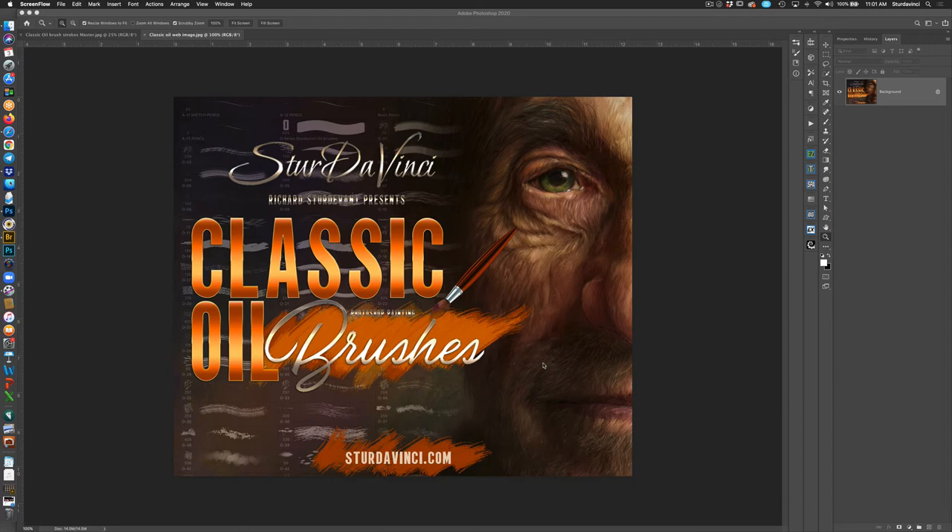Hello, this is Richard Sturdivant and I just want to thank you for purchasing the Sturdivant Classic Oil Photoshop painting brushes. We're going to show you a little bit about them, show you what's in the package and get you started, and show you how to load the brushes in case you don't know how to load them.